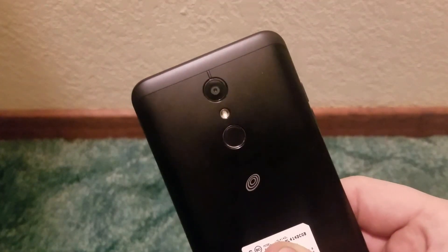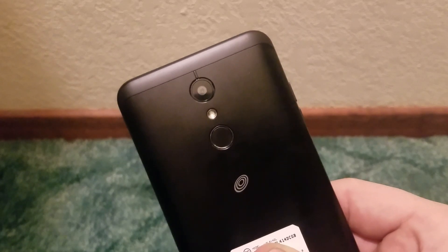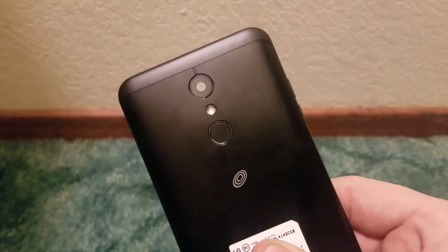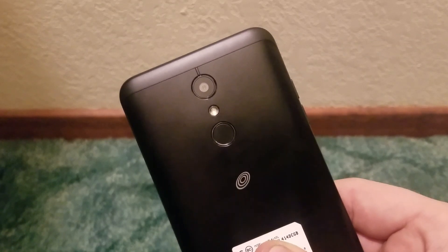Hey, what's up everyone, my name is Tech Geek Josh and I'm back again with a new video. This time you guys are watching the review of the LG Premiere Pro for Straight Talk Wireless. Let's get to it.